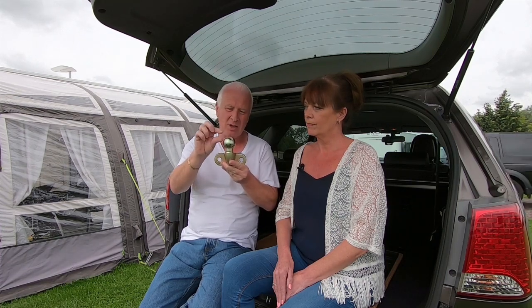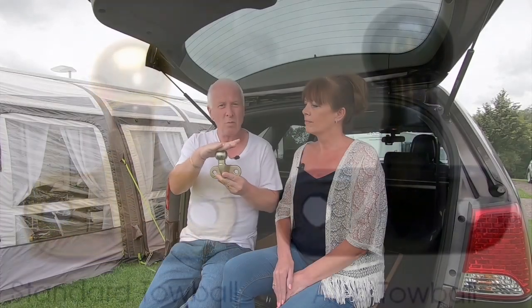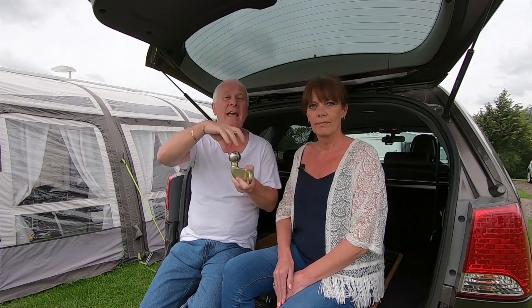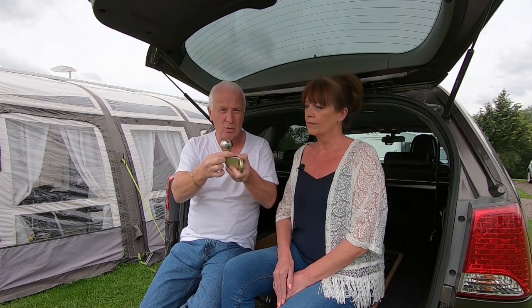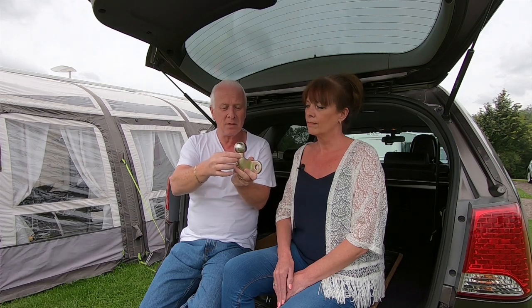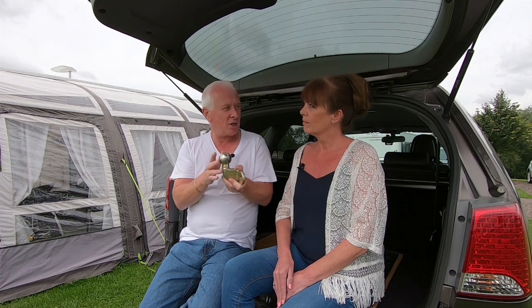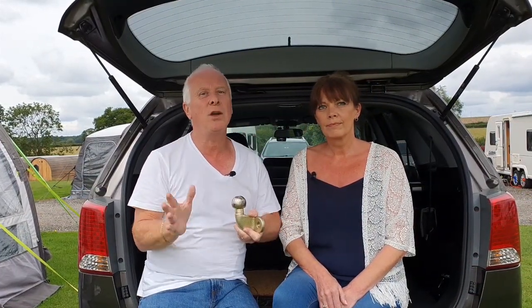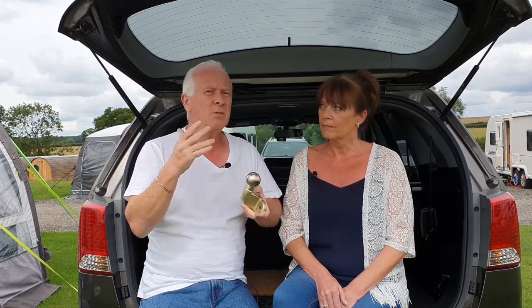The difference between this tow ball and the ALCO tow ball is about 20 millimetres, or two centimetres — the ALCO one is just a little bit higher. If you use one like this that isn't ALCO-designed, when the hitch is on there and you turn the car, the caravan can foul on the bottom part of the tow ball. That can create a huge problem with the hitch and cost hundreds and hundreds of pounds to replace.